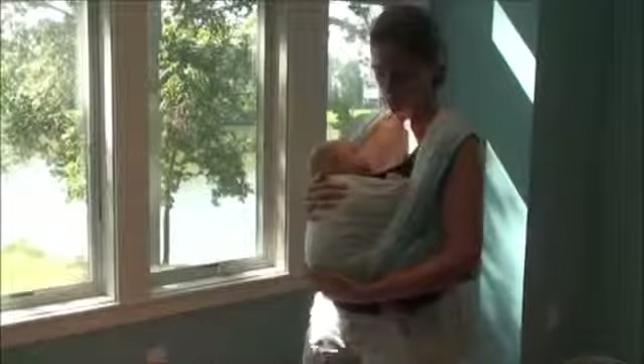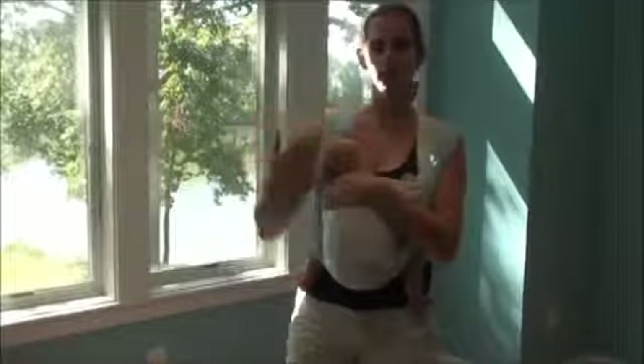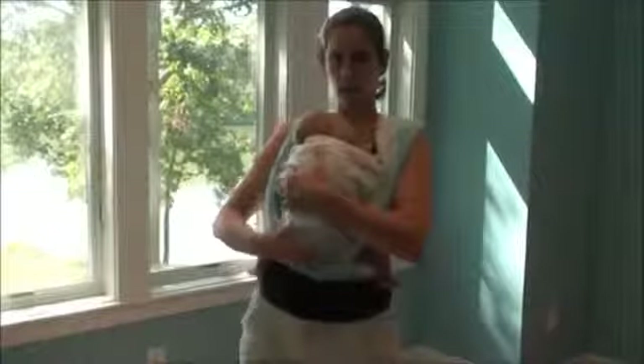Once you've finished nursing your baby in front wrap cross carry, you don't want to leave your baby in the low position they were in to nurse. When you're finished nursing — especially if they fall asleep — you want to reposition and raise their head up so it's nice and high on your chest. I put one hand at the nape of her neck and one on her bum, lean forward a little bit, and then just lift her up on my chest where I want her. Leaning forward keeps me from pushing her into a curled position. Now holding her nice and snug with one hand, I'm going to take each tail and tighten it up.